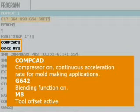As programs from the CAM system have a large number of traversing blocks and these have to be processed quickly, they are compressed in the controller and several traversing blocks are combined into splines. The compressor is used to perform this function.